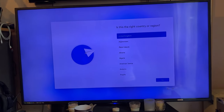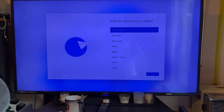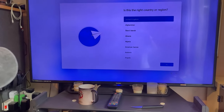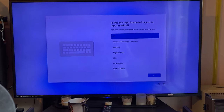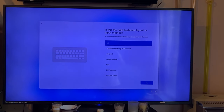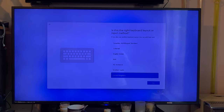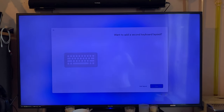We've got a mouse. 'Set up your device using a screen reader — turn on Narrator by pressing Windows plus Control plus Enter. For more accessibility features press Windows plus U.' A bit needy with the accessibility icon in the bottom corner. We need to go down for the keyboard layout input method — English, British, UK, United Kingdom. Yes. I want to add a second keyboard? No, skip.